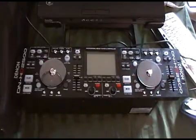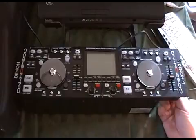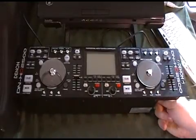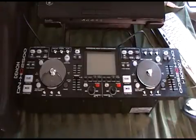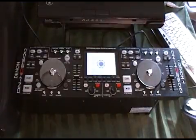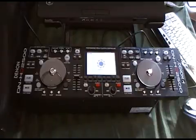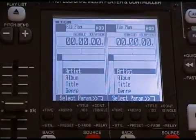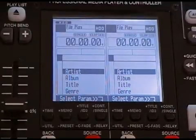We'll plug that in, power up the unit. Of course we'll recognize the welcome screen here. Once the unit is powered up and ready to go.